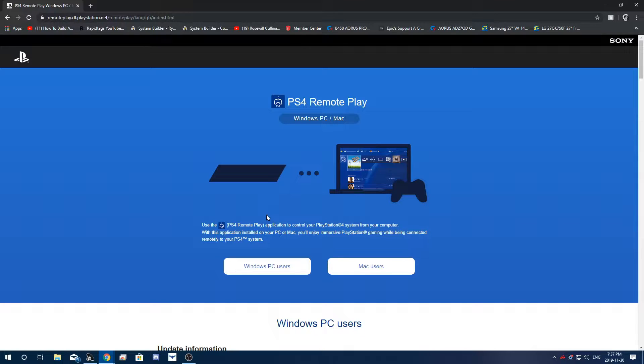There's going to be a link to this website in the description. A lot of people had concerns that there could be a virus, but trust me there is no virus. This comes from the official Sony PlayStation website, which is literally the manufacturer of your console.